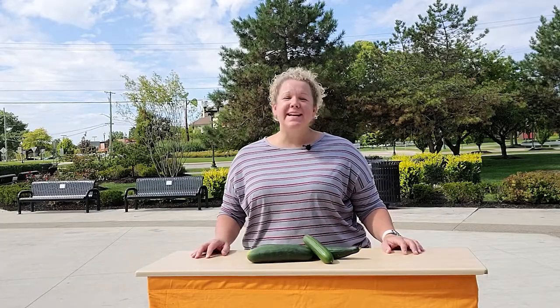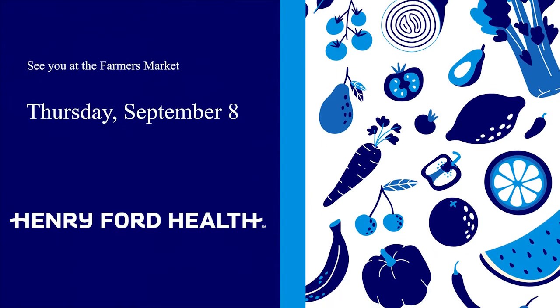Thank you so much for listening to the Vegetable of the Week. Looking forward to seeing you at the Dodge Park Farmer's Market.